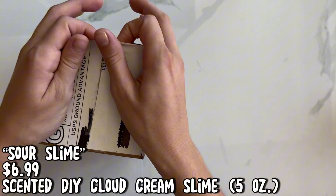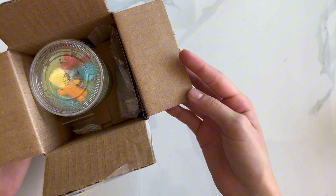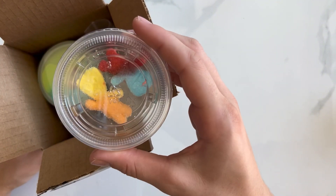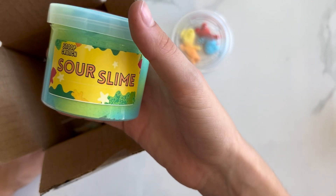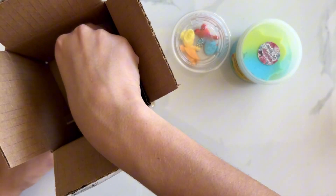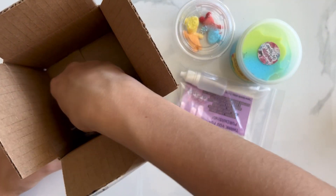First up we have Sour Slime from Snoop Crunch. It is a DIY Cloud Cream Slime. When we bought this slime it was $6.99 and was supposed to be scented sour. It arrives with a cute package with activator and a slime care sheet.